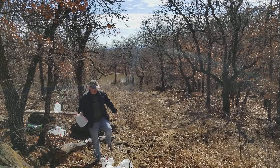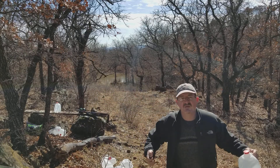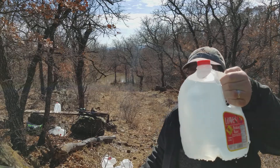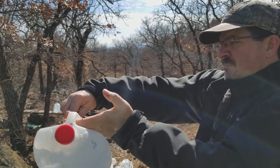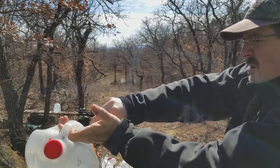All right, fantastic. Let's cut into jug number six and see what we find. Do some hood-of-the-truck jug surgery.